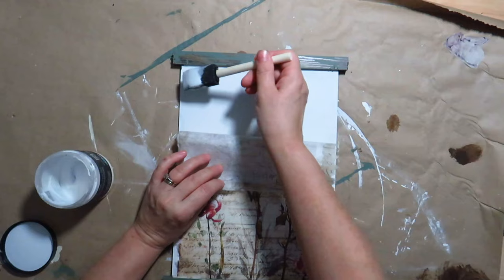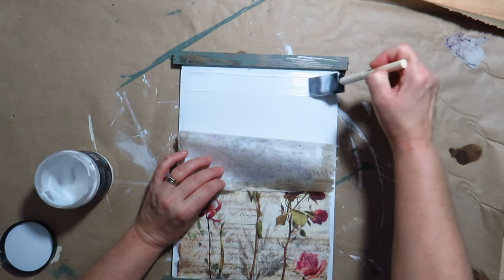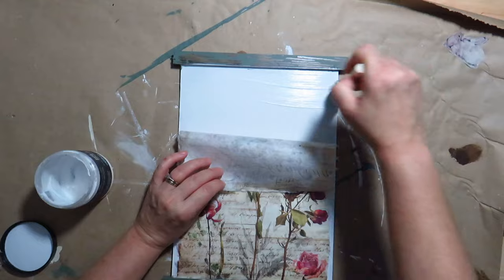I brush DIY liquid patina on the sign and place the paper at the top, working my way to the bottom.